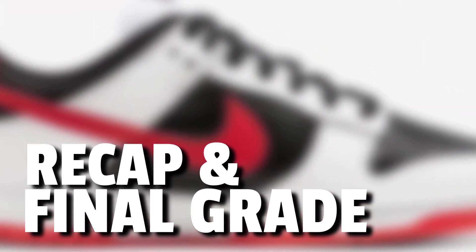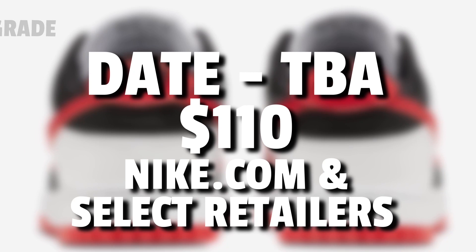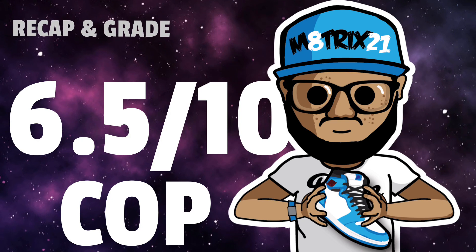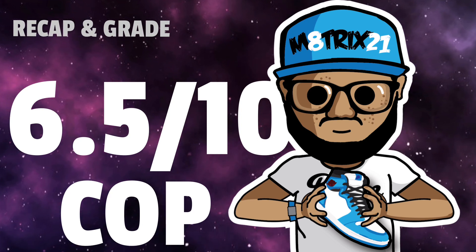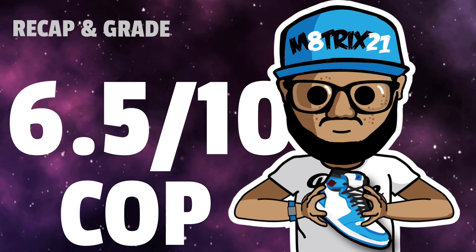Last but not least, the recap and my final grade. The release date is still to be determined, price tag should be $110, and you should be able to find these on Nike.com and other select retailers — should not be hard to find. I'm going to give these a 6.5 out of 10. I like them, but they're not super special. I don't think the price is going to go up much, so 6.5 is fair for this sneaker.